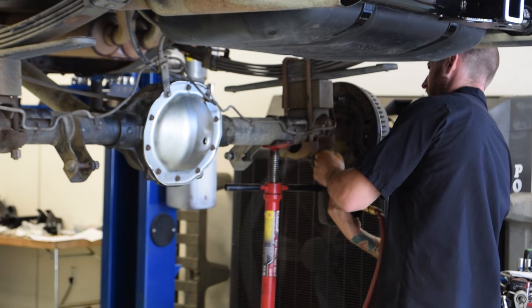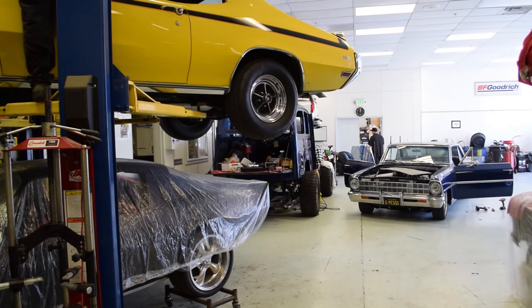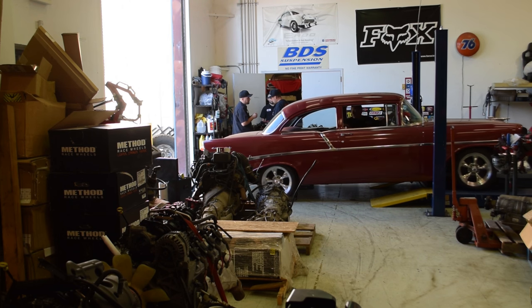Some of the custom cars and trucks that we build are off-road trucks or custom cars with LS engines, pro-touring, muscle cars, and vintage builds. We try to stay very versatile and keep it exciting by doing these different builds.